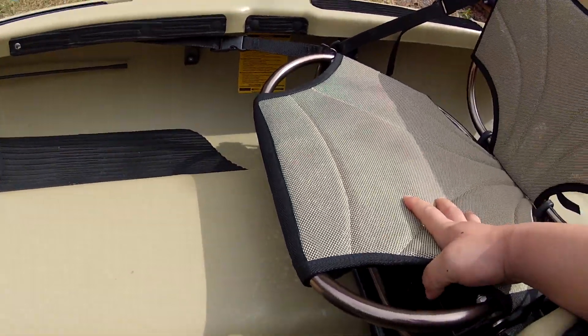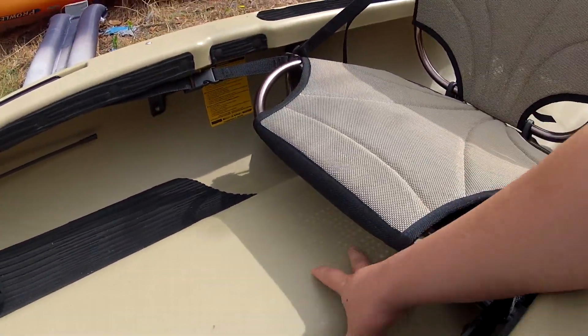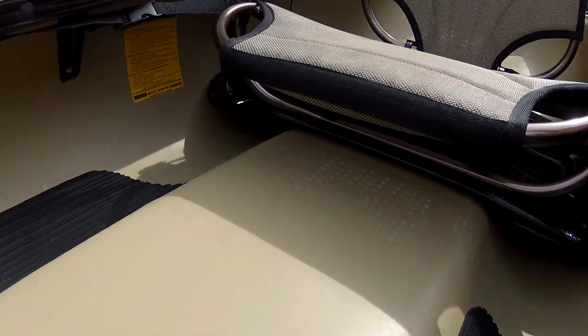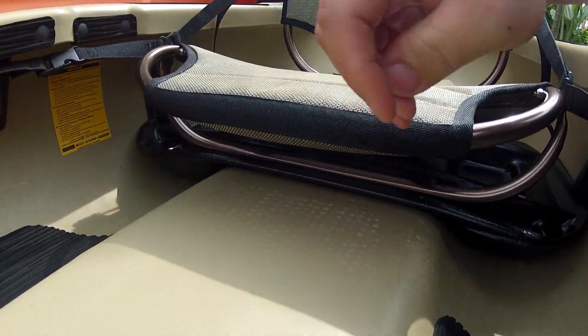It comes with the first class seat, which is very comfortable. The nice thing is that it sits you up above the water, so if water does get in, you're not sitting in a puddle like you would be in a sit-on-top kayak.